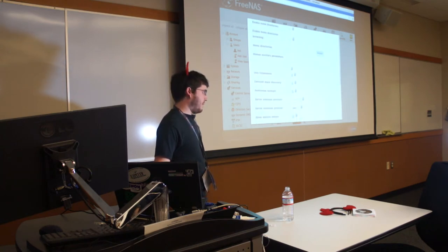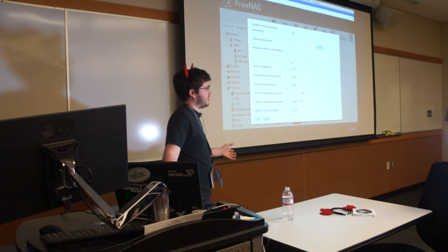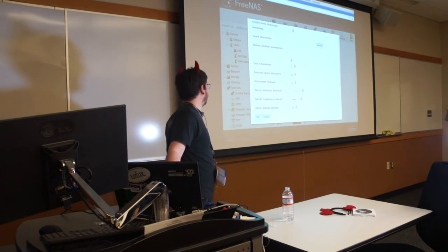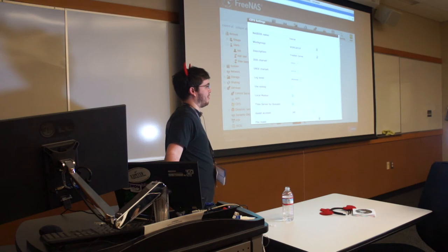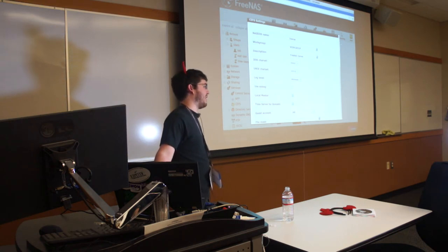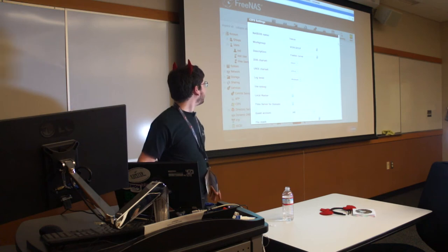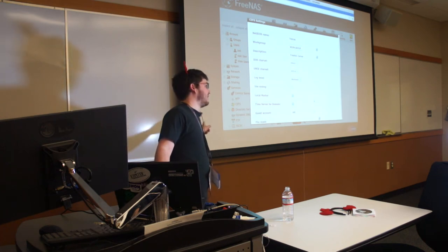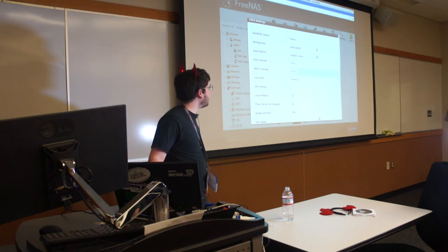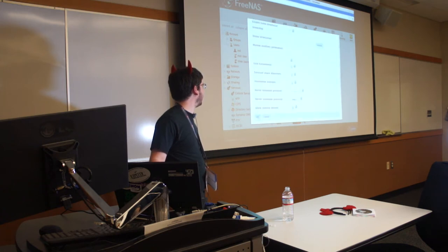You choose where you want the home directories to be — it gives you a browser. I would have made another dataset inside the volume called 'home' and assigned it as the home directories path. You do this before you create the users, because once you tell them their home directory has to be on that share, you'll want it already set up. This is only really needed if you're doing it for a real office space. Most people at home just have their own folder and trust each other. If you have a prankster brother, don't give them the root password to your FreeNAS box.